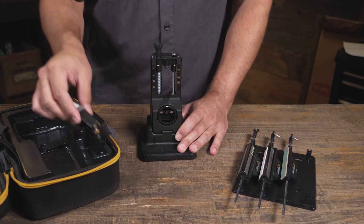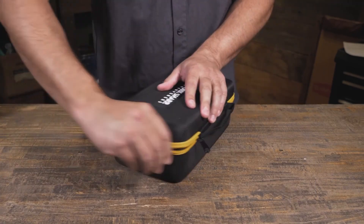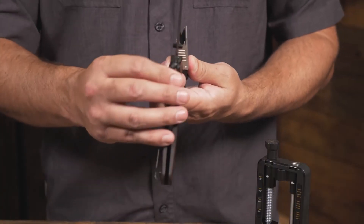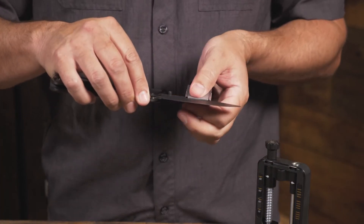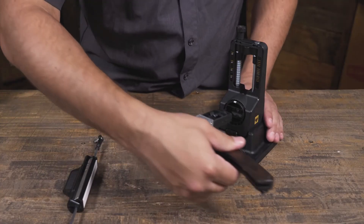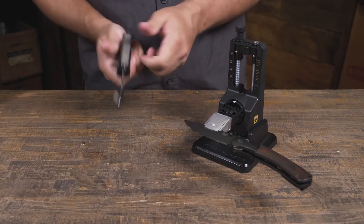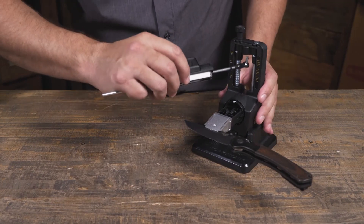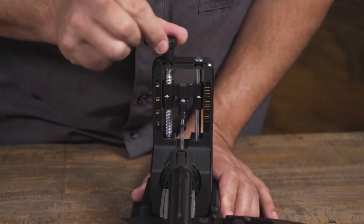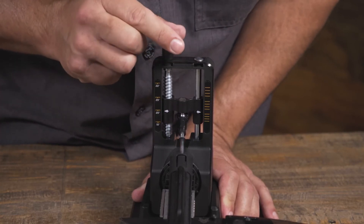The Precision Adjust system comes with several different parts. You have the base, and the sharpening chassis snaps into it. On the sharpening chassis there are several different angle guides ranging from 30 to 15 degrees. There's an arrow and you simply rotate that arrow to the degree you want to sharpen your knives at. This will be great for pocket knives, kitchen knives, and even some larger fixed blades.